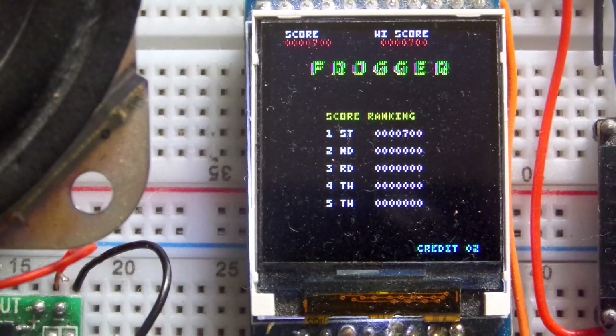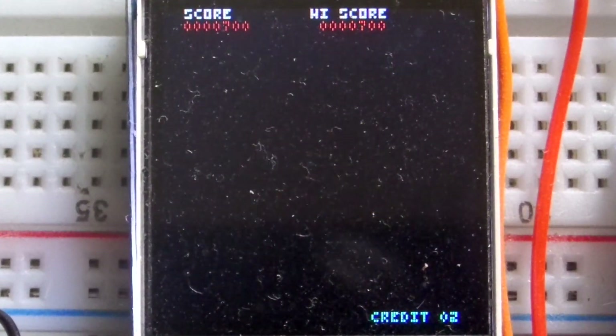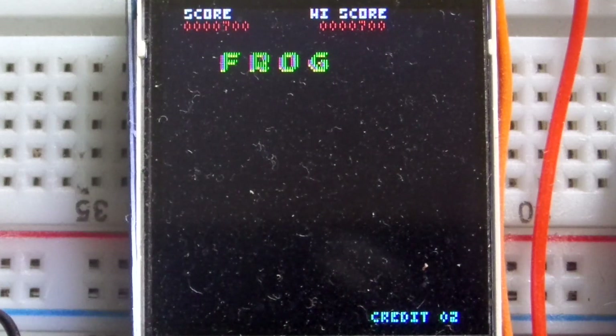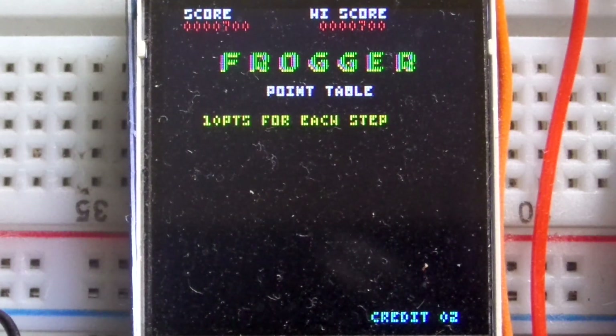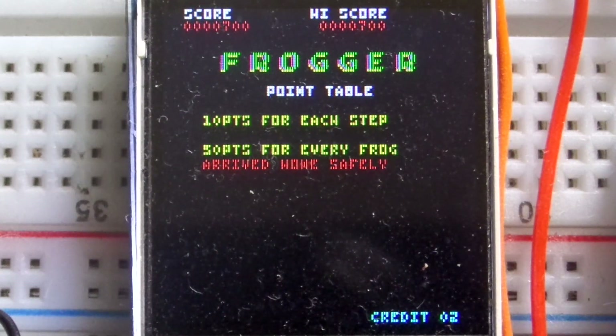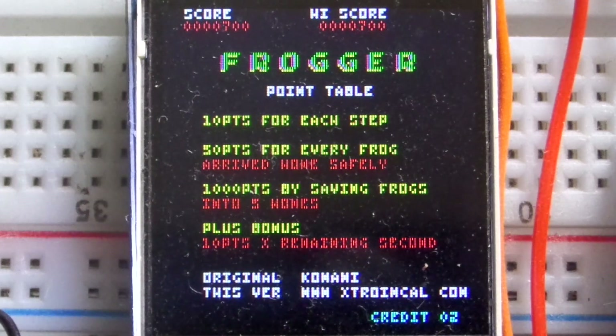I've turned the lighting down in the room to hopefully make the screen a little bit clearer. Occasionally it's hard to get the lighting right with these screens due to the reflectivity of the breadboard around it, and it's difficult to get the focus and contrast just right.